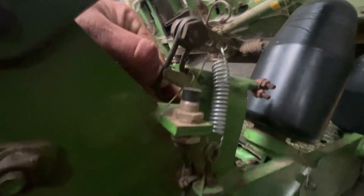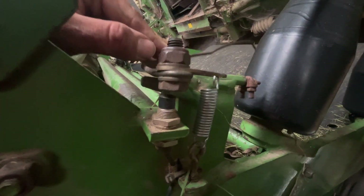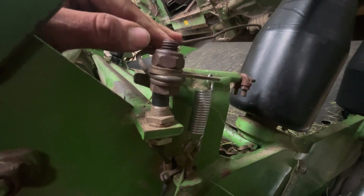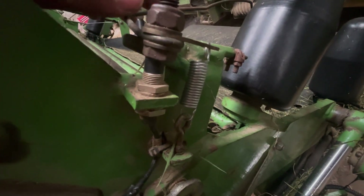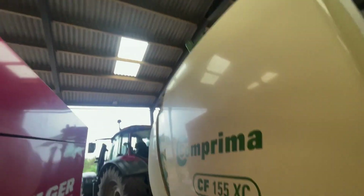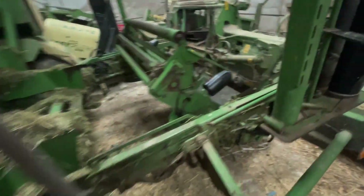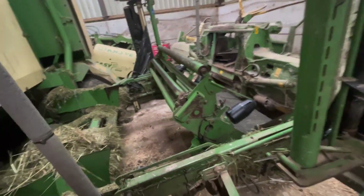A real good feature on these Krone balers is, if you go in the diagnostic setting in the menu, when you activate the sensor the box will beep, which is fucking handy - especially when you're trying to diagnose it. You don't have to have someone sat in the cab, you can just come out here, do it, listen - you know it works. Fucking brilliant.